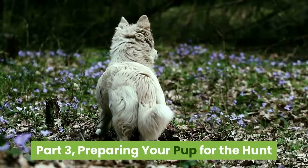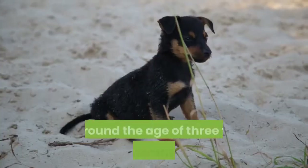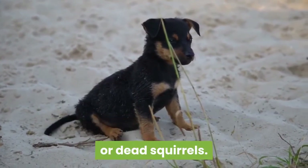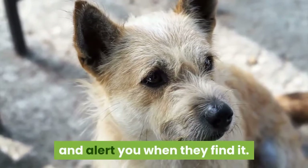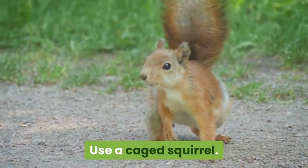Preparing your pup for the hunt. Get the puppy used to the smell of squirrels. Around the age of 3 to 6 months old, start training the pup with squirrel tails, hides, or dead squirrels. Use this time to train the pup to look up trees at the decoy and alert you when they find it. When your pup starts barking, reward them with treats.